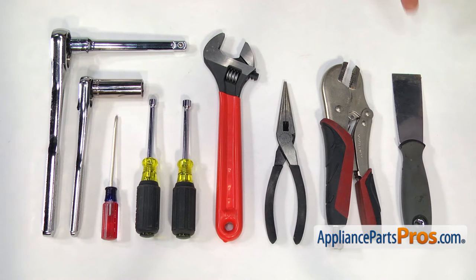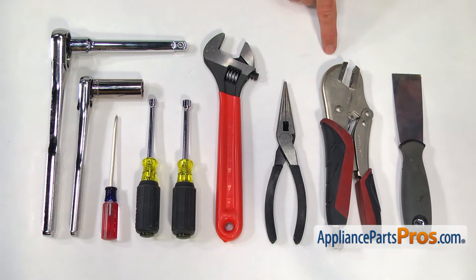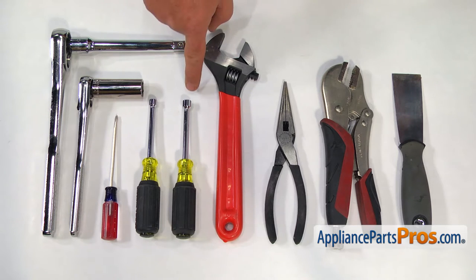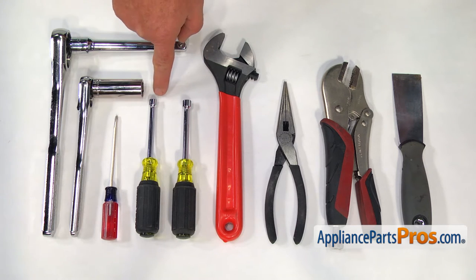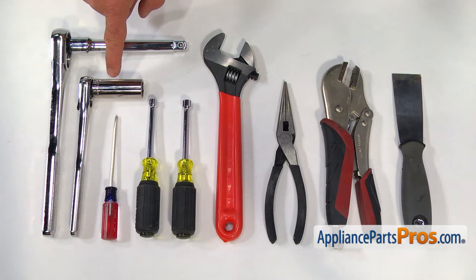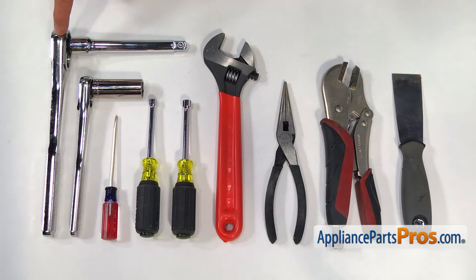For this job, we're going to need a putty knife, a pair of locking pliers, a pair of needle nose pliers, an adjustable wrench, a 5/16-inch nut driver, a quarter-inch nut driver, a small flat blade screwdriver, an 11/16-inch socket wrench, and a wrench with a half-inch driver.